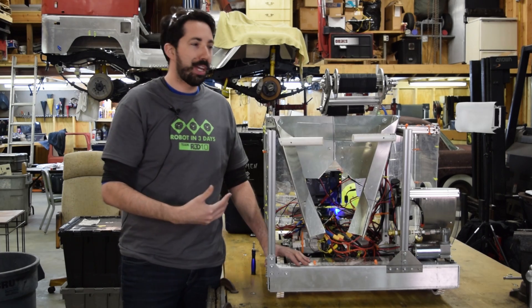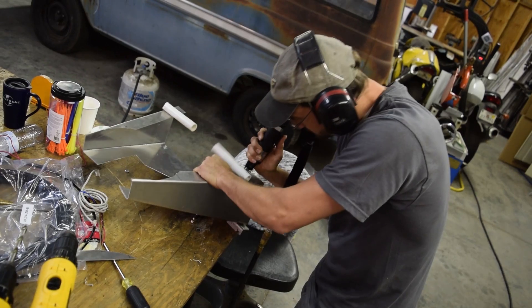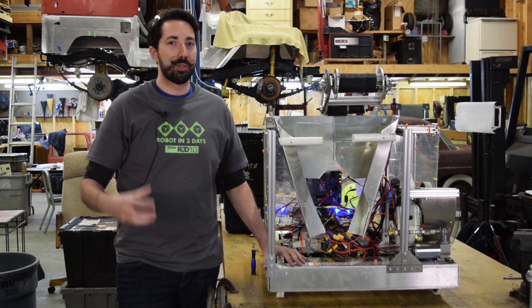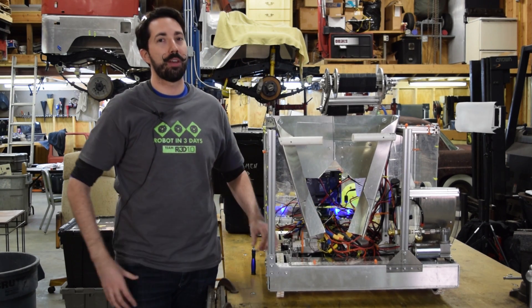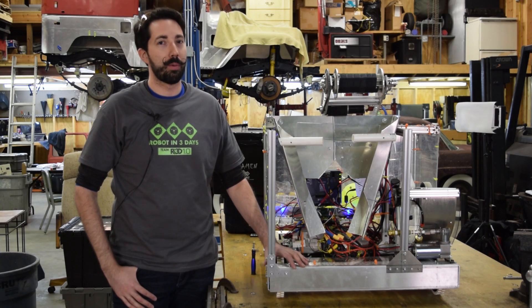So we've made a lot of modifications, including cutting it out, adding PVC pipes, putting a Lexan deflector on the top. We had to redesign the actual gear gobbler for it to receive the actual gear — mostly because the opening on the bottom needs to be receivable for the actual peg on the airship. Right now it's good to go. It's able to receive the gear for the majority of the time.